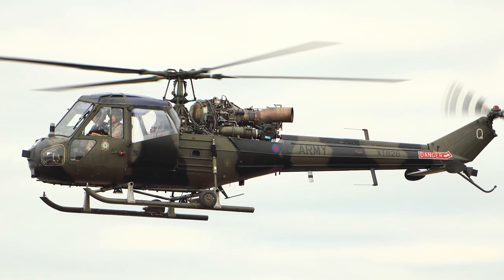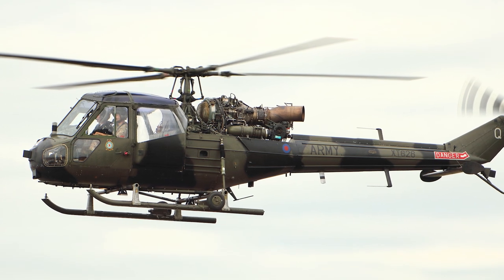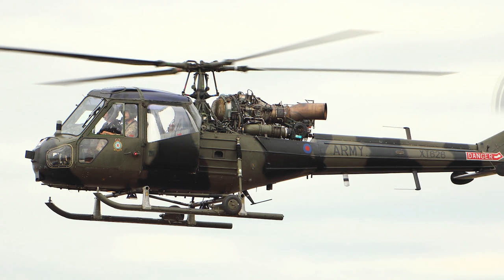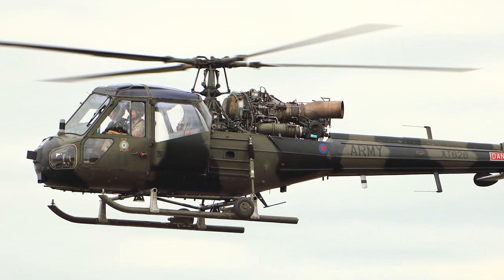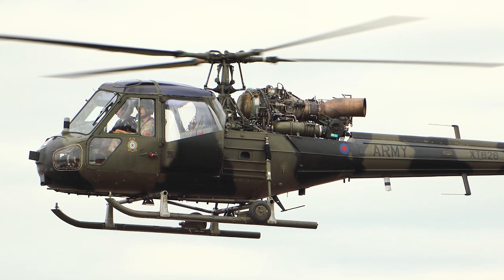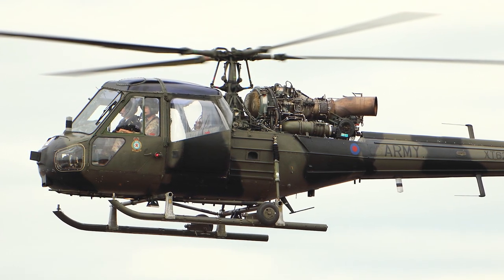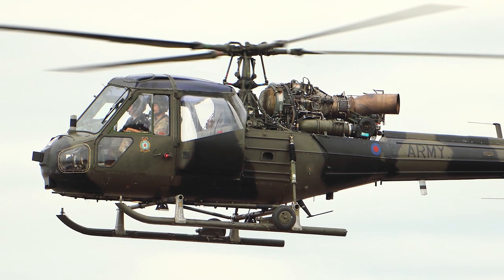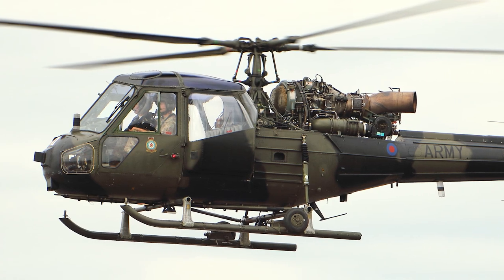The Scout was introduced in the British Army Air Corps in 1963. The introduction had been delayed due to engine problems, and when it finally was introduced it still had some issues. Several engine and fuel pump failures caused accidents, and the engine life of the Nimbus engine was low. The reliability of the engine was gradually improved, and in 1964 it had improved significantly.